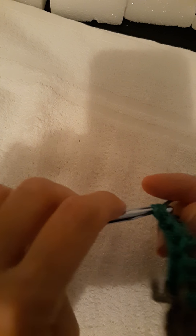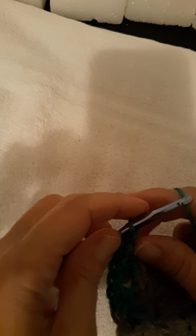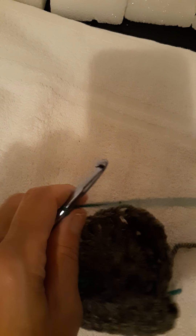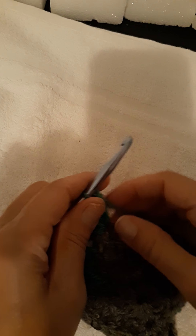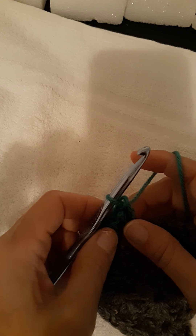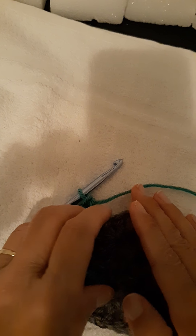Now, some people chain two between the corner stitches, but I like to chain one because chain two makes the space too big between the four stitches. When you just chain one it makes it smaller. That's just how I like to do it, but you can do it either way you want.